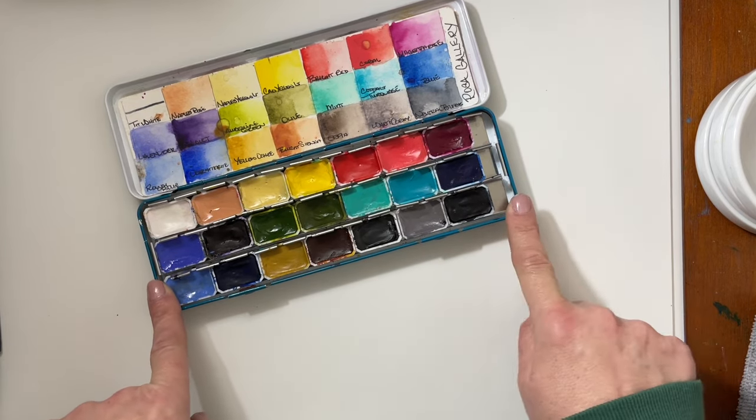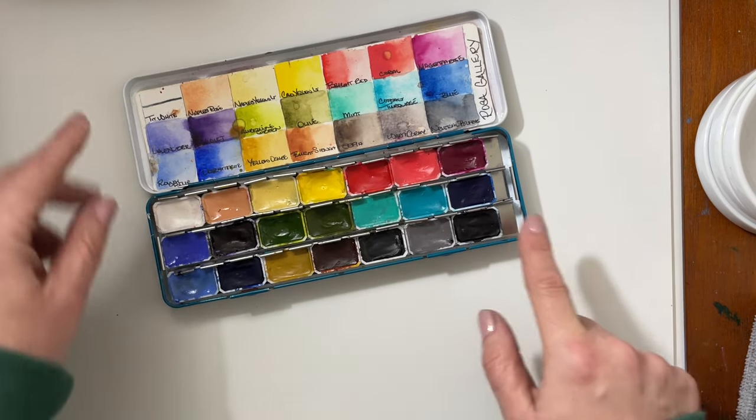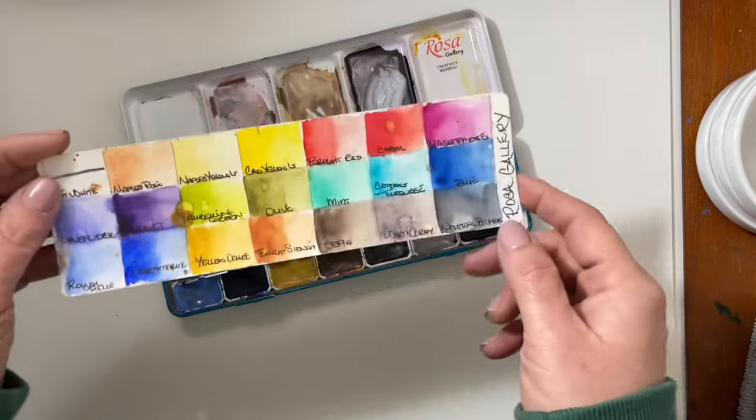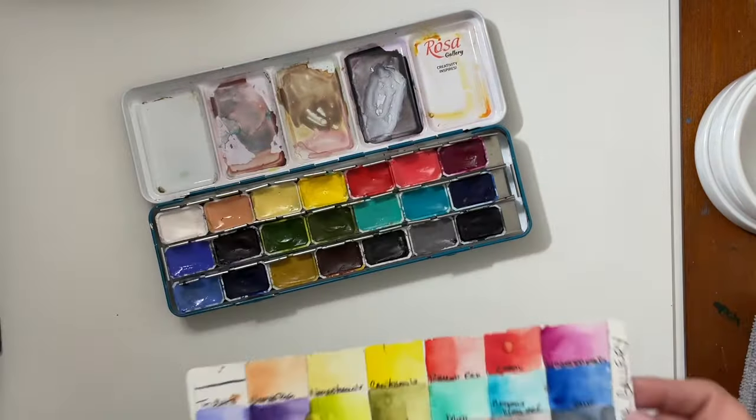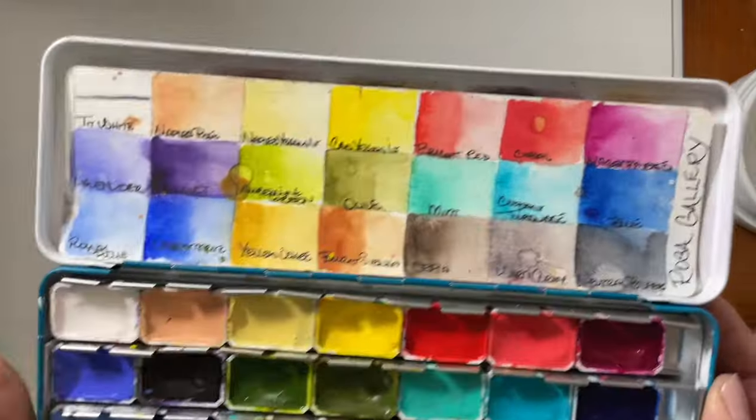The romantic palette was $60 and I got 21 full pans. These are the colors that come in the set — you can see I've used them lots. I'll just lift the whole pan up closer. I swatched this out on Canson XL in 2021 and it has been in my tin ever since and loved.